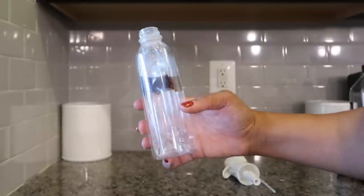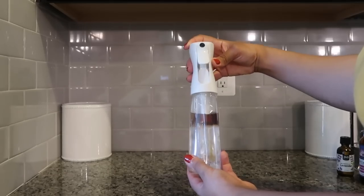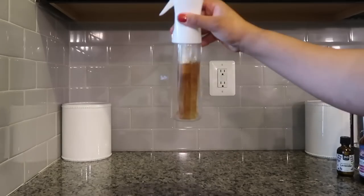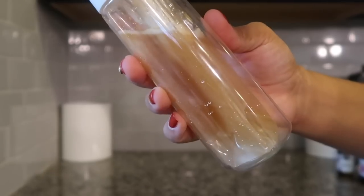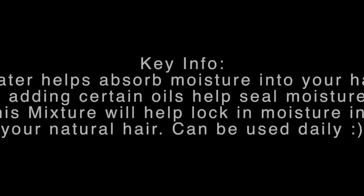Here's how my moisture mix looks — I can see the castor oil sitting at the top. As I showed in my last video, water and oil do not mix. Water is held together by hydrogen bonds, while oils and fats don't have that same pull, so they cannot absorb into water. However, once I mix this and spray it onto my hair, they will combine in my hair and moisturize it. Water helps absorb moisture into your hair, and adding certain oils helps to seal that moisture in.